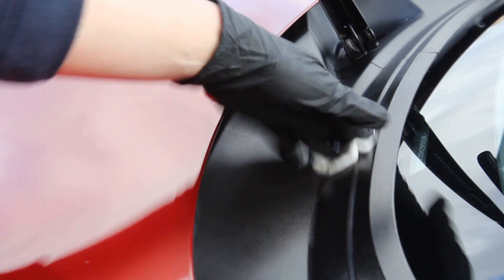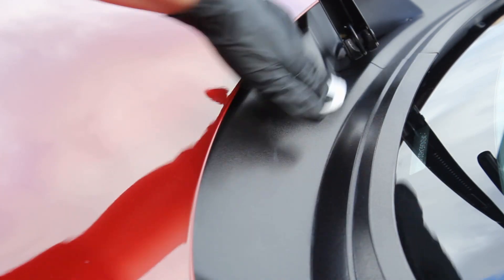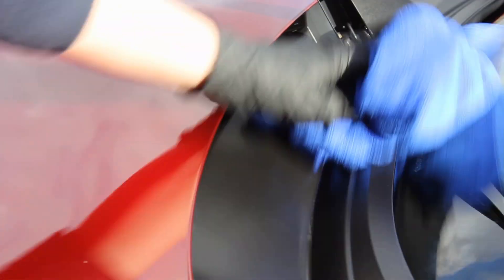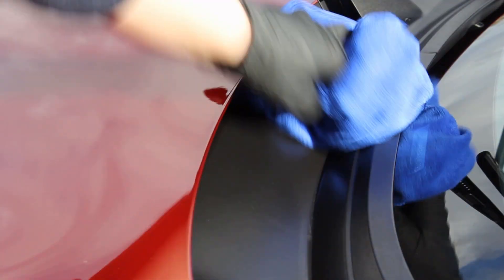Being a coating, there are a few things to keep in mind about temperature and conditions. They recommend applying it above five degrees Celsius, and you should not get the trim wet within 12 hours after application, so make sure you keep an eye on the weather.